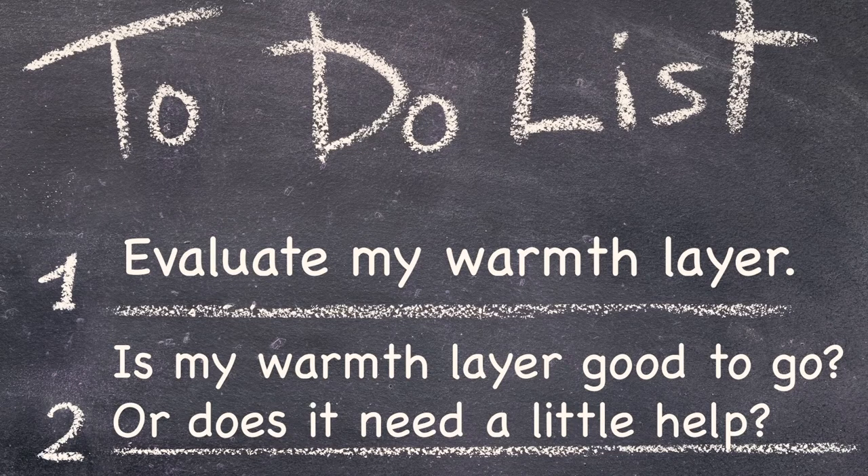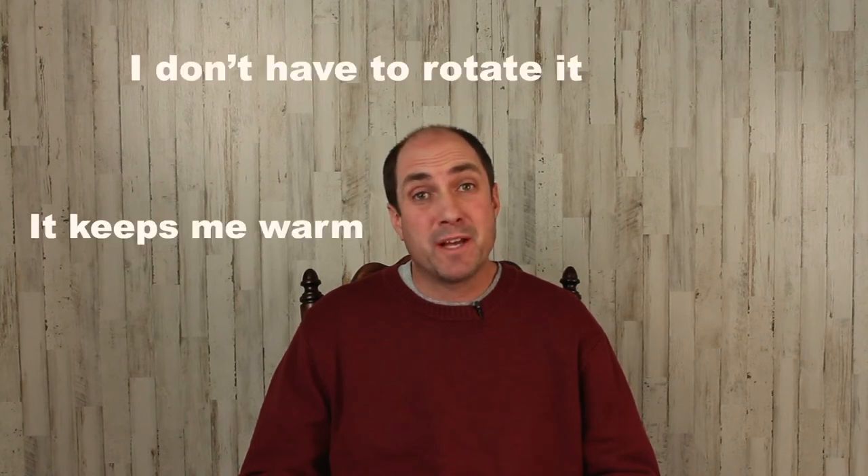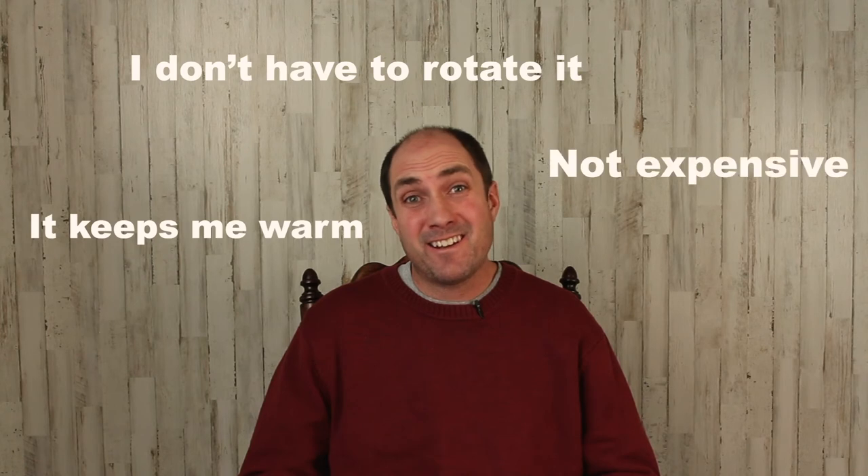Today's assignment is to evaluate your warmth layer in your evacuation kit. Is it good to go or does it need a little help? My answer to this assignment is I feel like it's getting better. Sure, this insulation system is a little dorky, but it keeps me warm, I don't have to rotate it, and it doesn't cost that much money. So how about you? What's your system? How does it work? I'd love to hear about it — please let me know in the comments below.